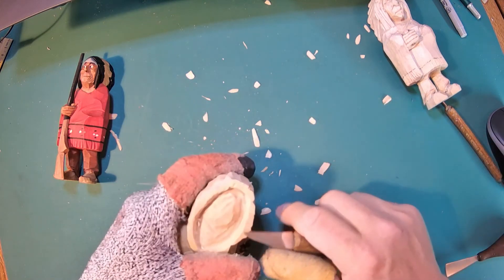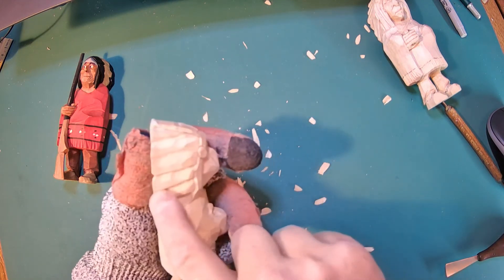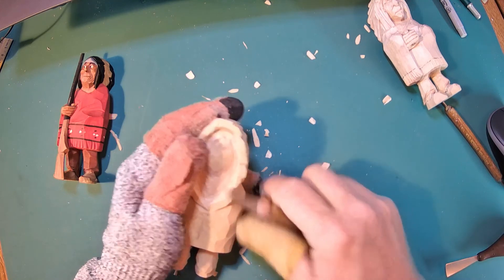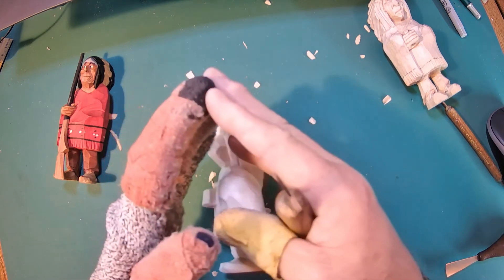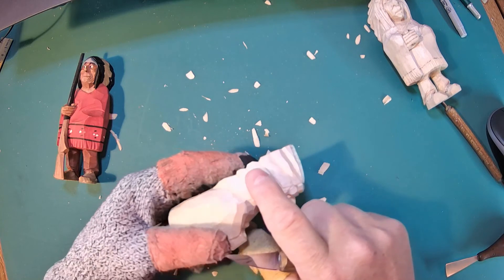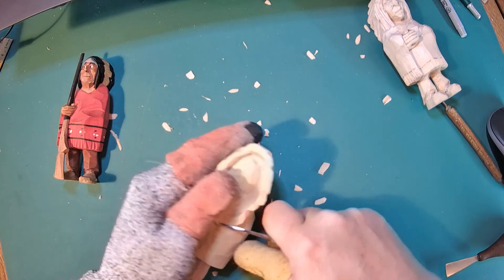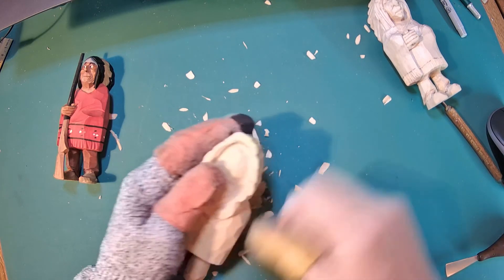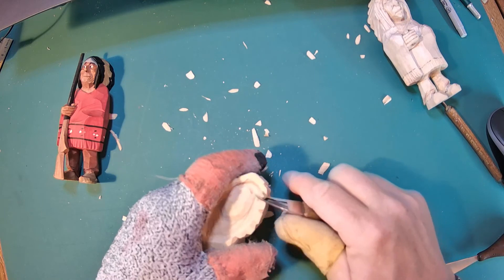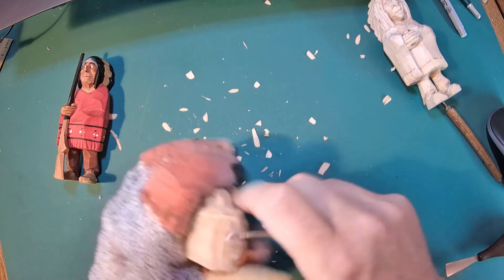I'm just going to notch these out — I don't need a lot of detail on this notch, just a V-cut right there. It just separates that feather. At the top of the feather there's a dark color and the feather comes to a point, so we're not actually carving the point but giving the indication. I'm just going to add a few cuts to approximate that — not trying to get the full shape of the feather.